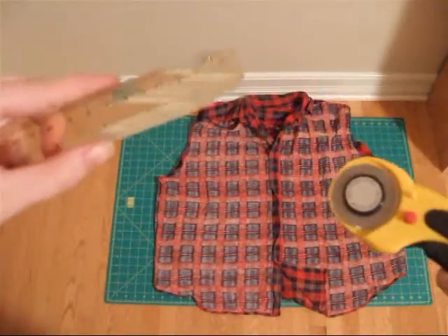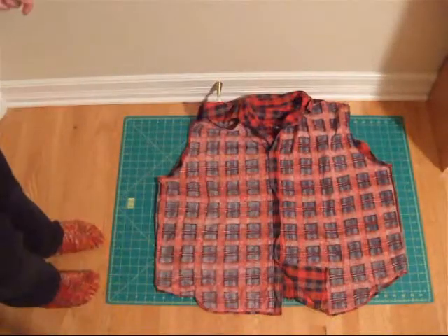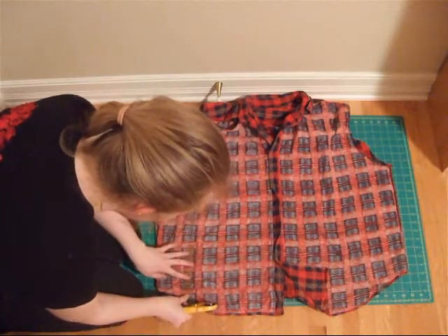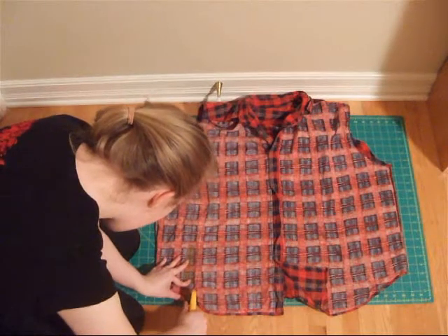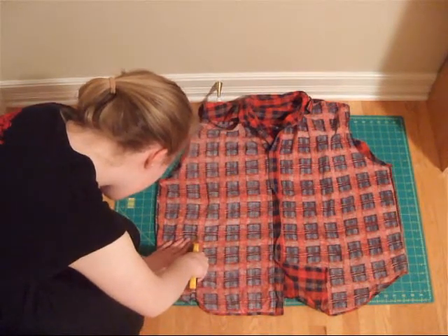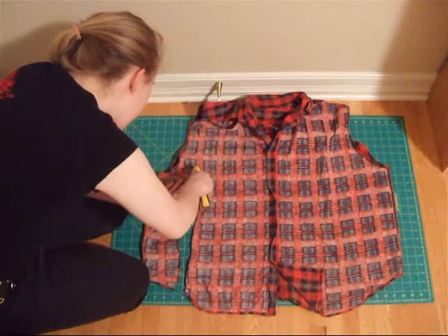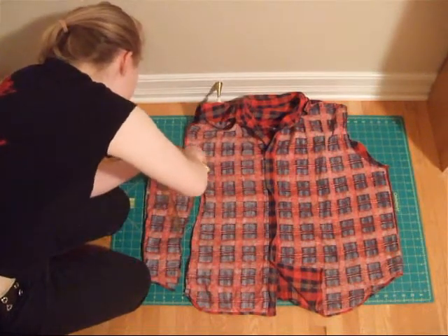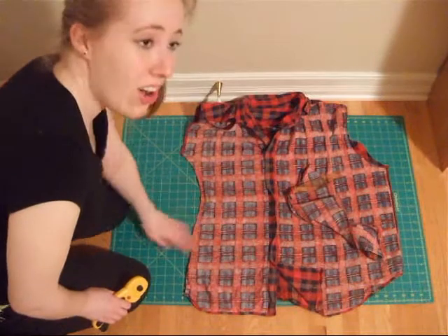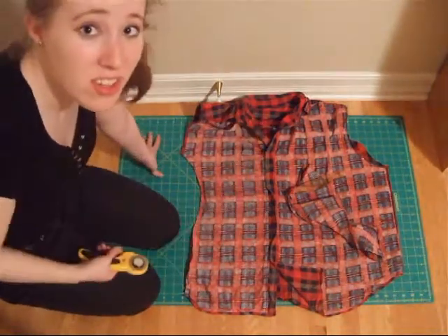Here's where our rotary cutter and ruler are gonna come in handy. I'm just gonna go down and start cutting. You're gonna want to go about a centimeter out from the seam and just cut off the excess — just follow with your ruler, it'll help you make the cut nice and straight. On the curve you can just freehand it. All this is achievable with scissors as well, as long as it's all nice and cut. What we're gonna do after is just iron the seam flat and then you're done.